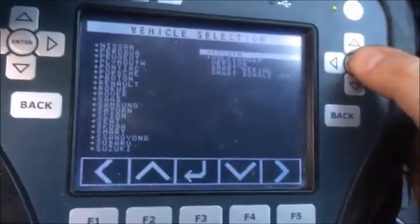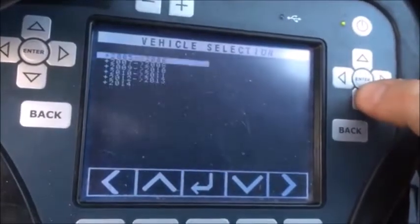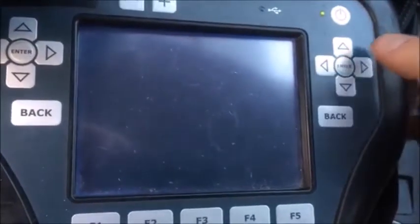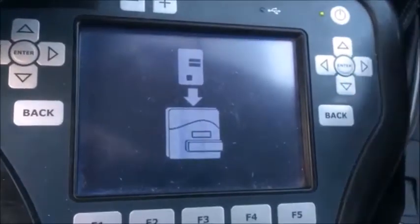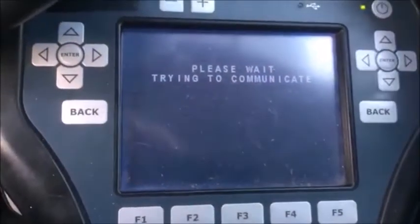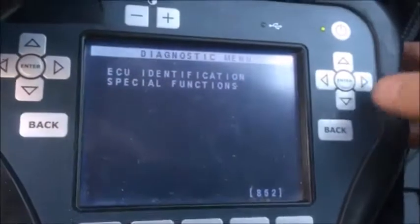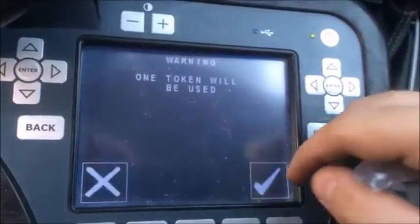Let's get started. Toyota, North America, Corolla, 14, immobilizer. Ignition is on. We are on special functions. Reset immobilizer. One token will be used.